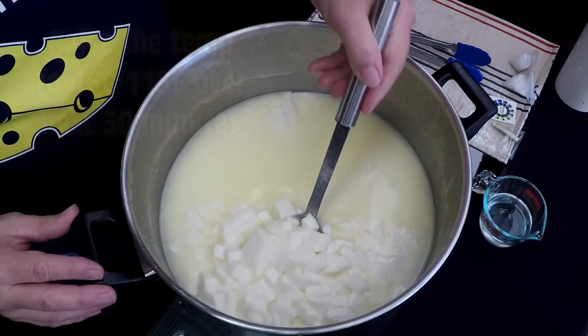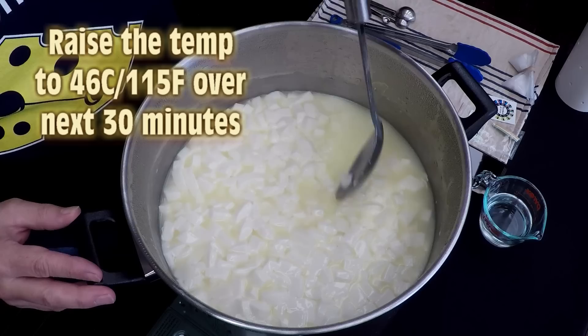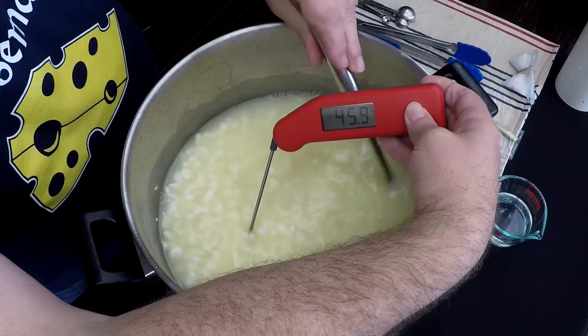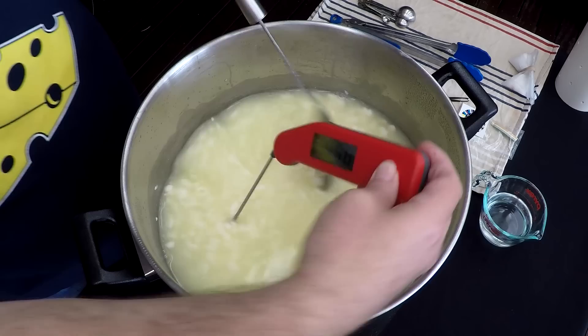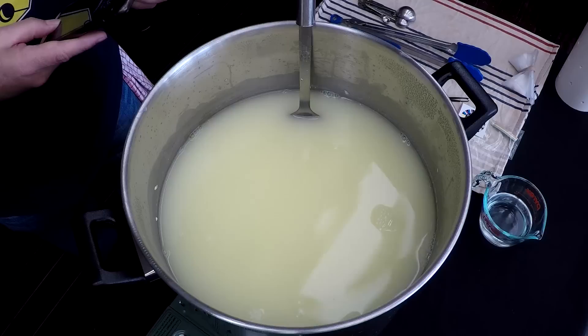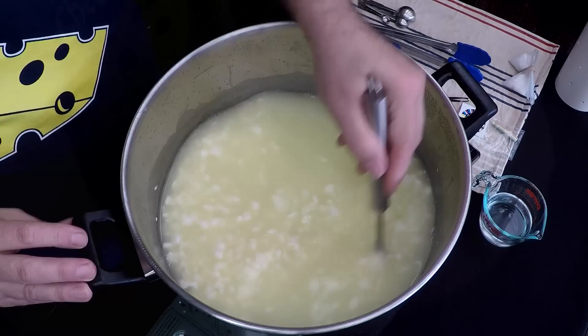When you first start stirring, you're simply lifting the curd — not actually stirring. We're going to raise the temperature to 46 degrees Celsius or 115 Fahrenheit over the next 30 minutes, starting off gently lifting the curds while gently heating. By the magic of video, you can see the curd size has shrunk quite dramatically at 45 degrees Celsius. Once you've reached the target temperature, keep stirring for another 15 minutes — this expels more whey out of the curds.